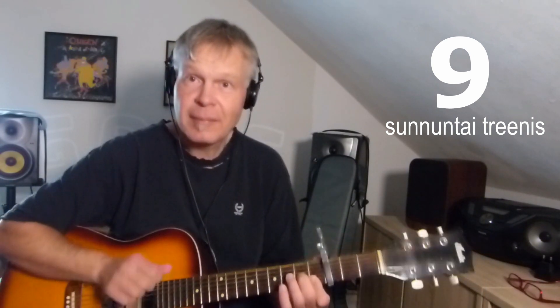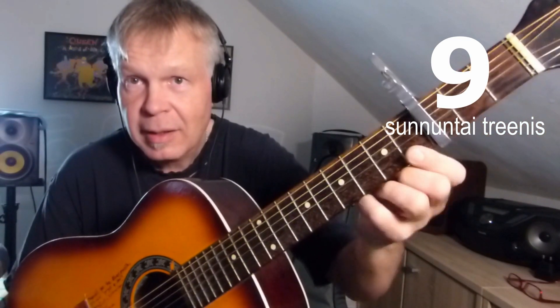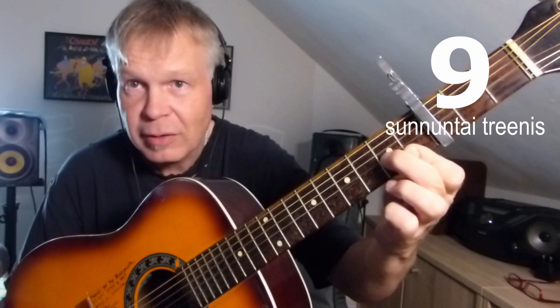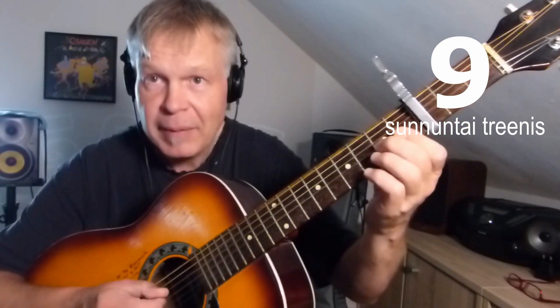Mulla on G-duuri sointu, sitten mulla on D-molli-seiska sointu. D-molli-seiska sointu: ykkösormi ottaa nämä ykkös- ja kakoskielet, sitten tuohon tulee kolmoskileen ja kakosväliin, ja D-kiel on vapaa — eli nämä neljä.